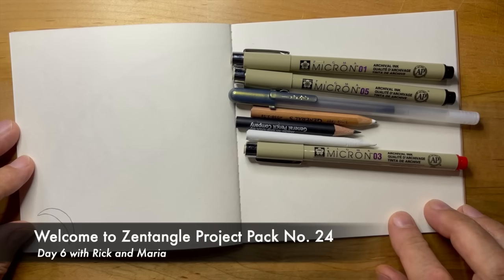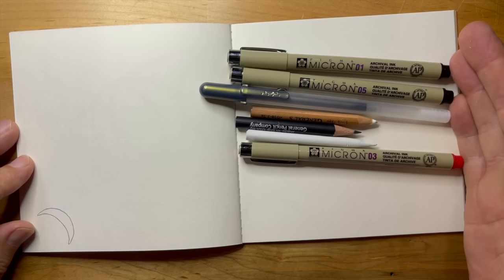Welcome to Zentangle Project Pack number 24. This is day six. My name is Rick, and I'm Maria.